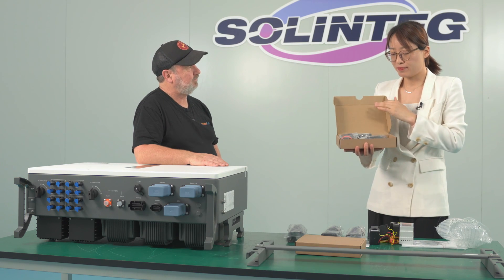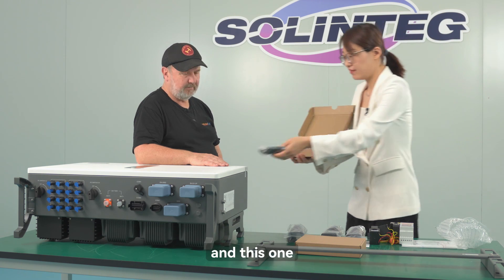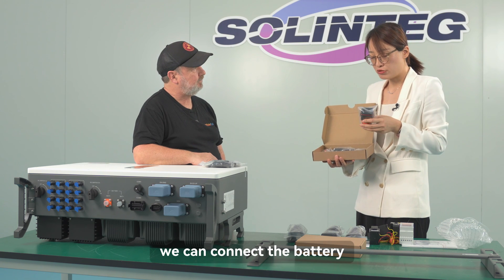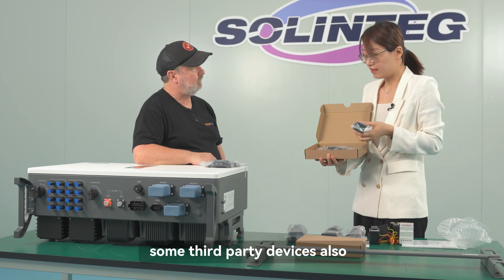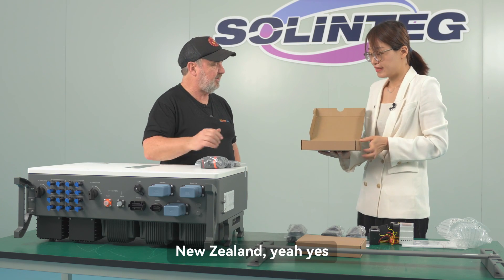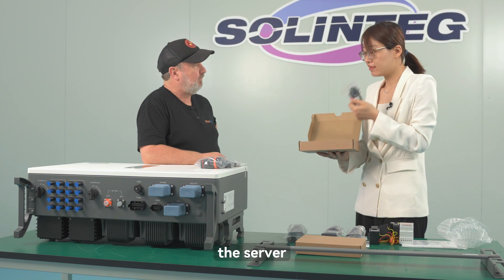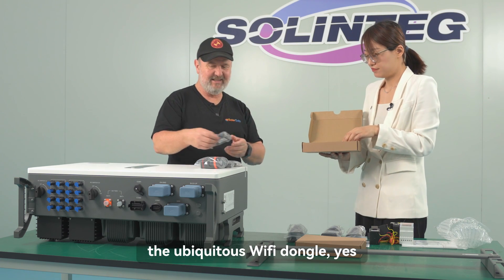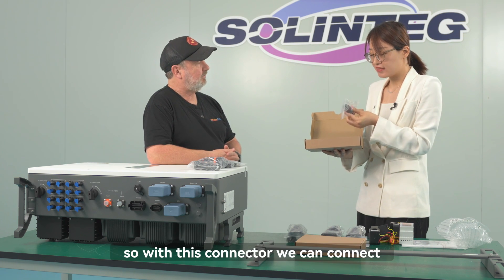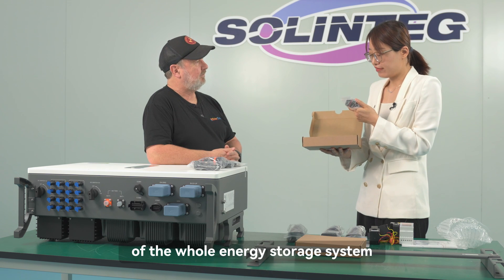The second accessories box contains many connectors. First are the MC4 PV connectors. There is also a multi-function connector to connect the battery, smart meter, and some third-party devices. This connector also has DREAD functionality, used in Australia and New Zealand. There's a Wi-Fi dongle to connect the inverter to the server, and a connector for the analog output and dry contact for heat pump control of the whole energy storage system.